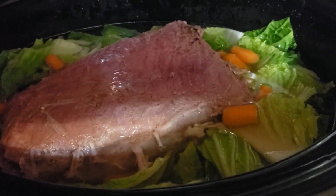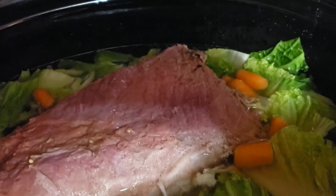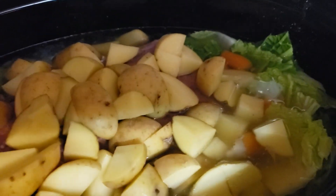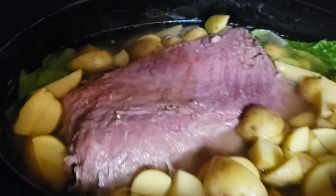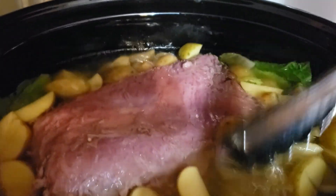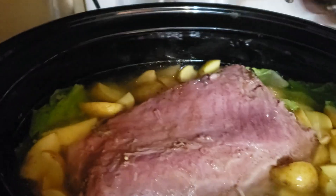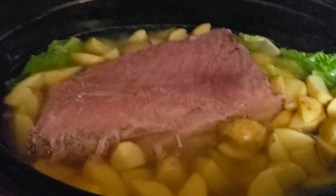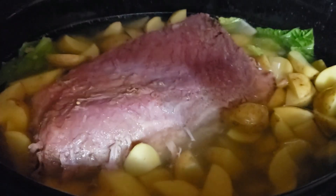Now that we have our carrots and our savoy cooking, we're going to add our new potatoes, which is Yukon gold. I just sliced them up and we'll get them into the water and submerged, and then we're going to cook this along with the cabbage and the carrots. It'll come out to be a wonderful, wonderful dinner.